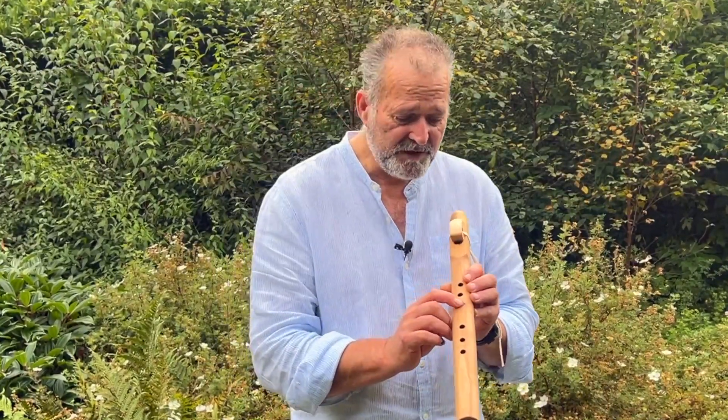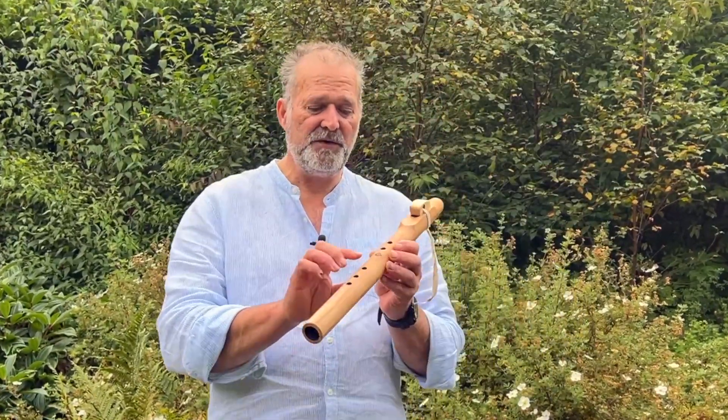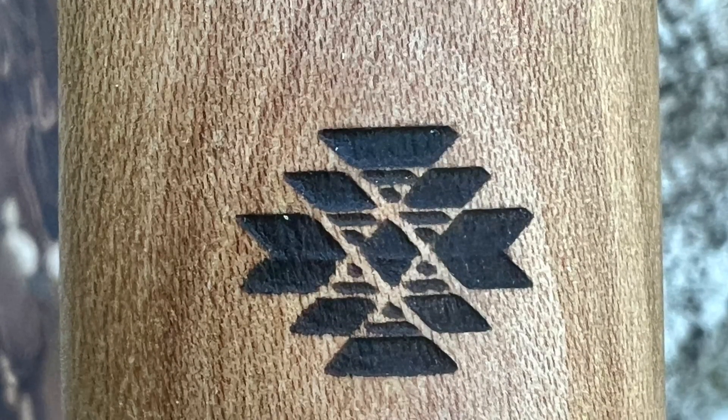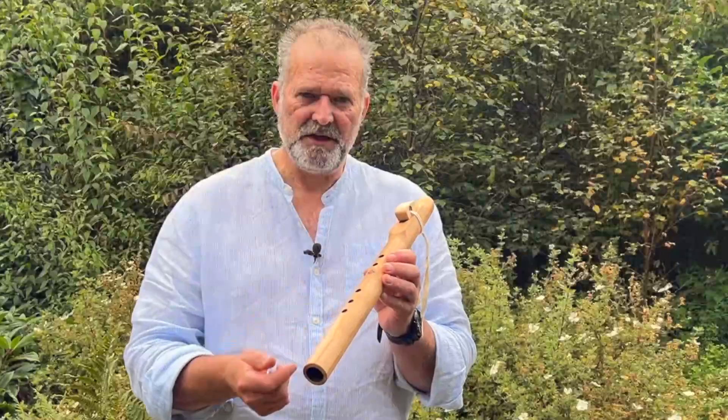It's a beautiful, beautiful grain in this. This would be where that extra hole would be if it was a six hole flute. This design here is like a Native American tribal type design — it's like a chevrony design.